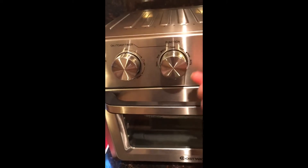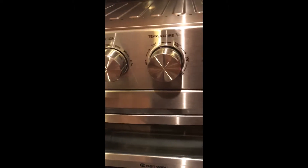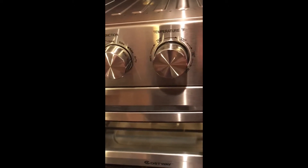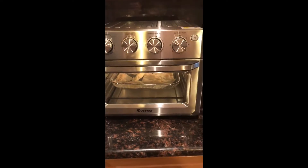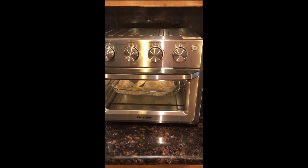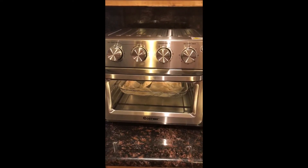We're going to turn it to the air fryer setting and put the temperature to 400°F. We're going to run it for 15 minutes and see how it works. The light is on and per the directions, as soon as the timer goes off, it will turn off.